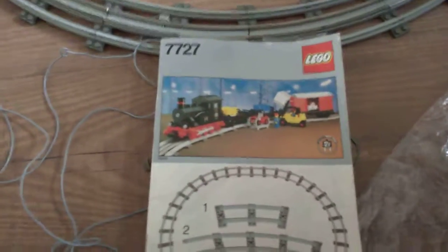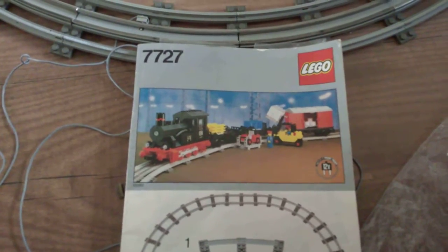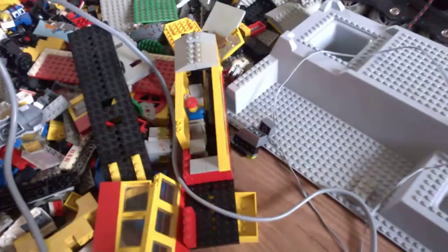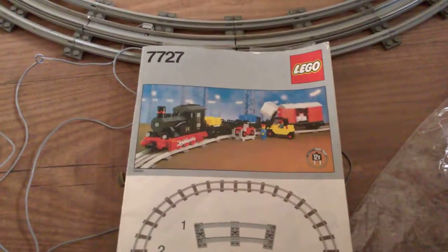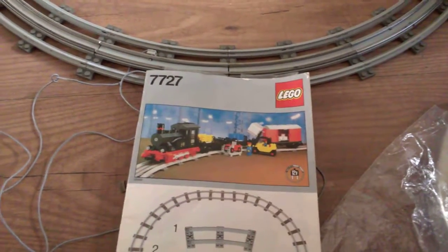What I found so far is this booklet — it's one of the trains. But there are also still those trains, so it's definitely two trains in this set. I'm going to try the other two motors right now.